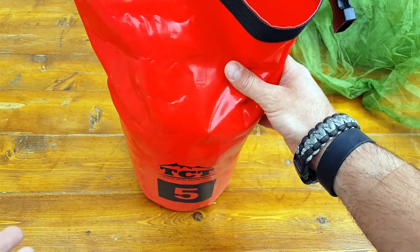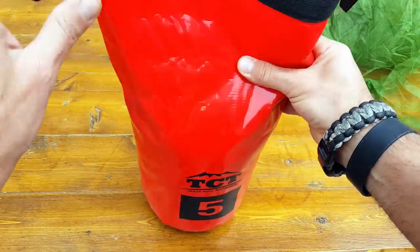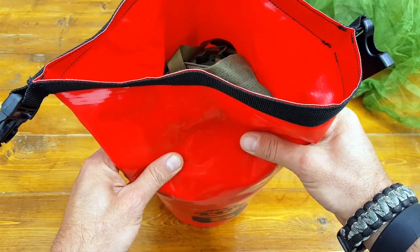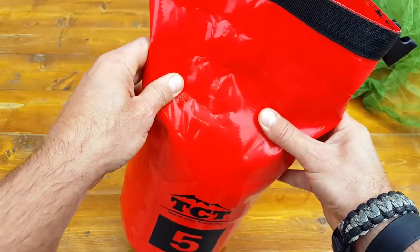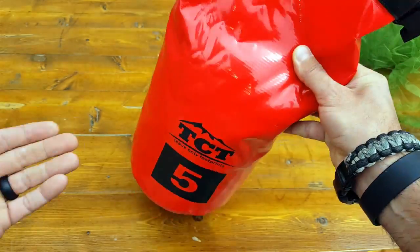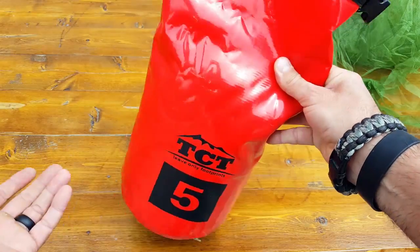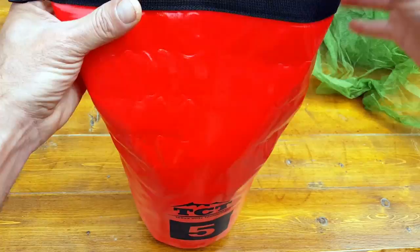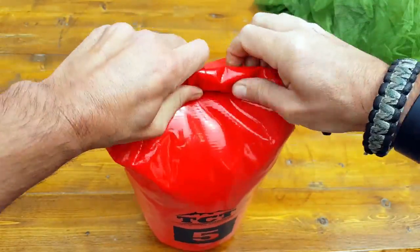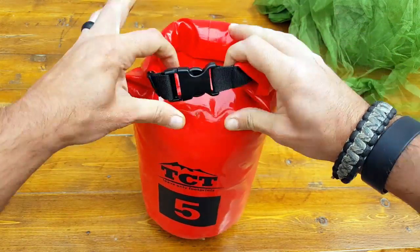What I end up thinking is: okay, I have this bulky netting — it's only two pounds so I'm not as worried about the weight, but I am worried about the bulk. So I think about what else I can use it for. The solution isn't just mosquito netting — I use it for other purposes depending on where I am and what gear I have.